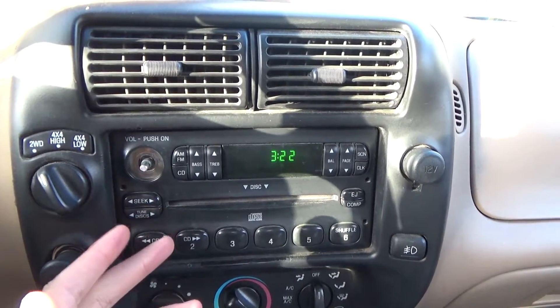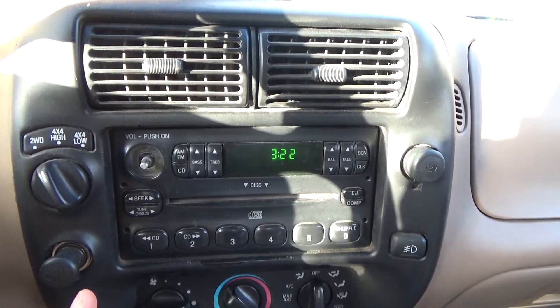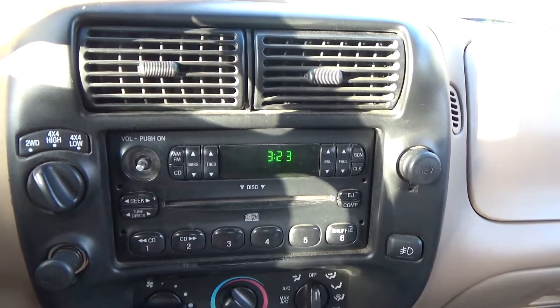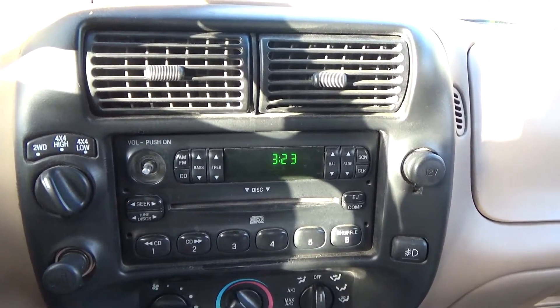I was going to go with a basic single DIN player that has auxiliary and a CD player, but then I found out they make DVD players with all these good features such as navigation, Android Play, Apple Play, and so on.